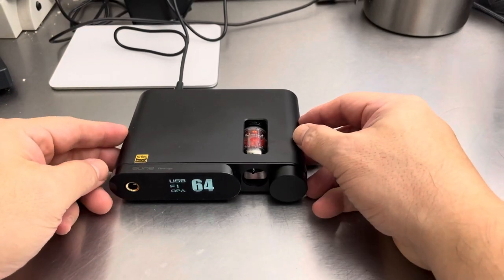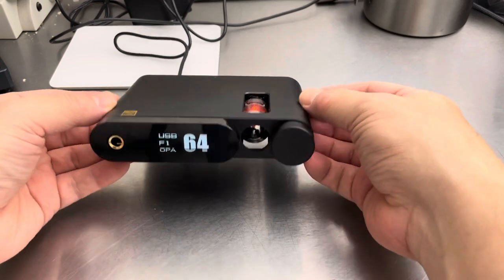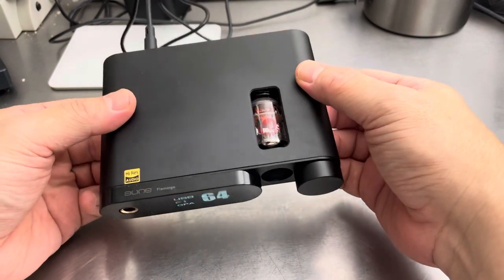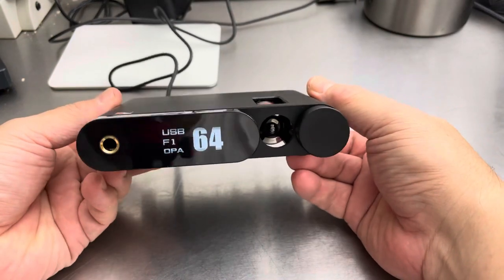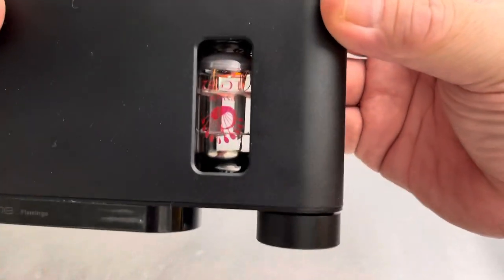Here we go. This is the Aune Flamingo. It is a DAC, headphone amp, and amplifier — yes, headphone amp. And it has a digital op-amp in it and also a tube right there.